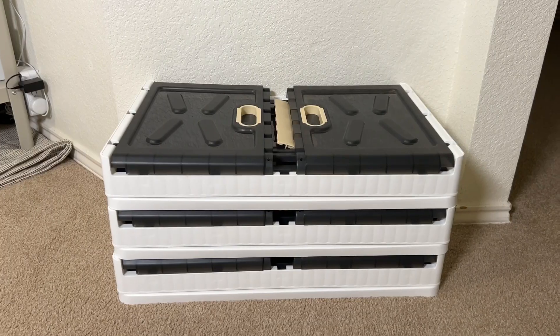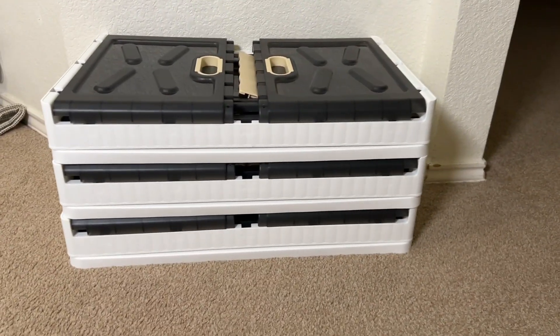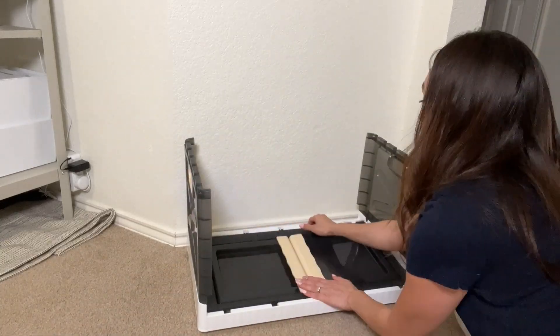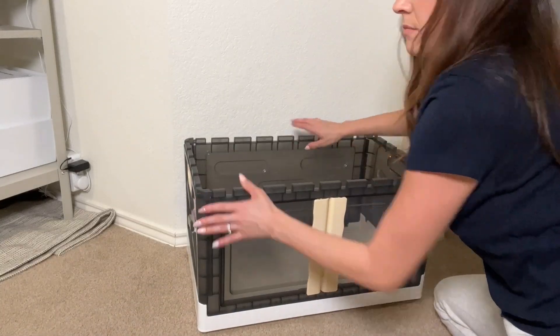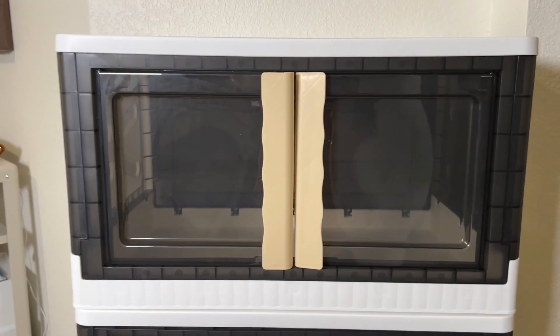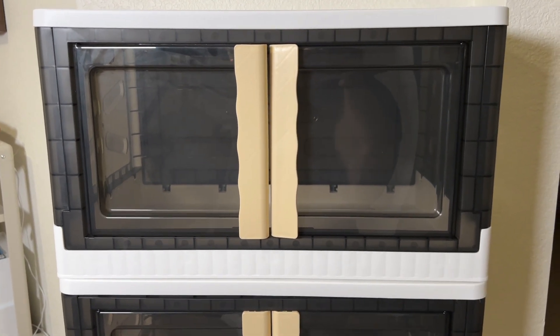Here are the bins. They're a really, really nice size. This is actually how they look when they're not built, but let me show you how to build them. As you saw, they're super quick and easy to build. I love that when you're not using them, you can always put them back down.